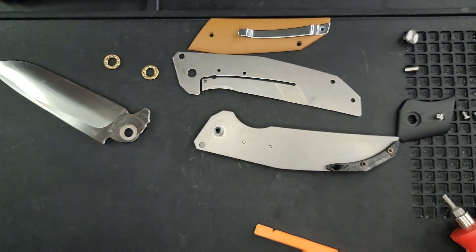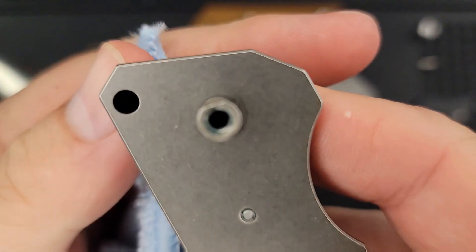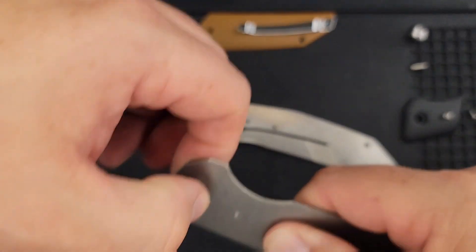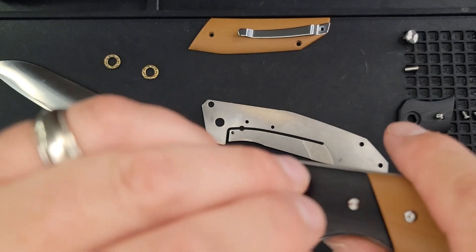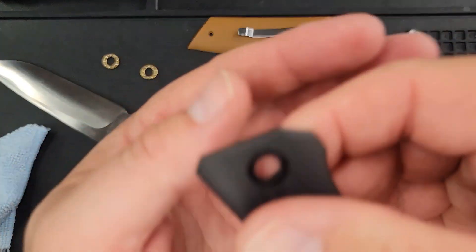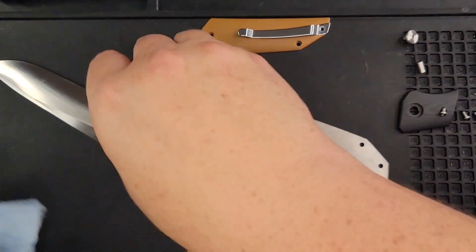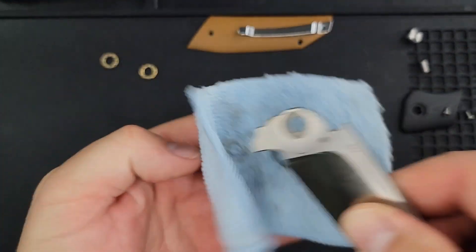We have a D-shaped pivot — see right here this side is flat, that's what keeps it from spinning when it matches up with something. The D matches up with the bolster right here — that G10 is what stops it from spinning, not metal. A tiny nitpick: I would rather metal be stopping the blade from spinning rather than G10, but as long as you don't put the wrong loctite on there it shouldn't ever be an issue.